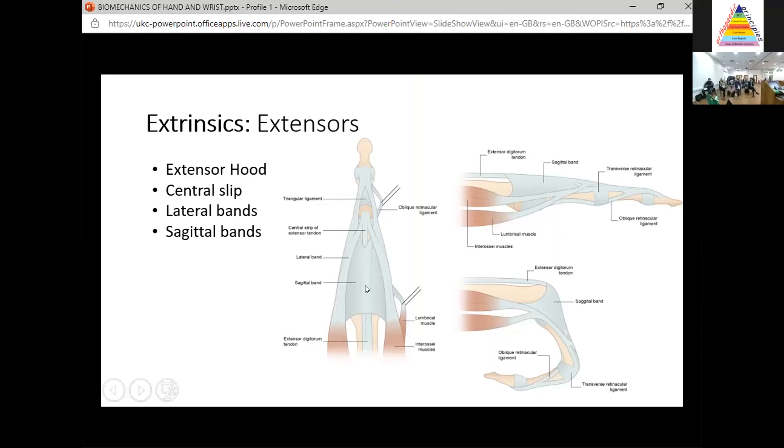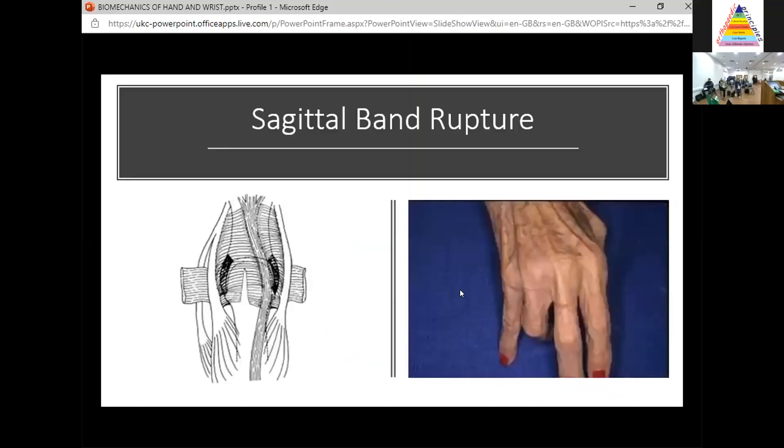What about the sagittal bands? These are important because they're the locators — they keep the extensor mechanism in place when you flex your finger. If you get sagittal band ruptures, which we see commonly in rheumatoid arthritis, you might get dislocation of that extensor mechanism into the gutter. The way you can test for sagittal band rupture clinically is to passively extend the finger and see if they're able to maintain that position. If so, that means it's a sagittal band rupture rather than a true extensor tendon rupture.